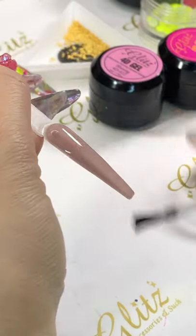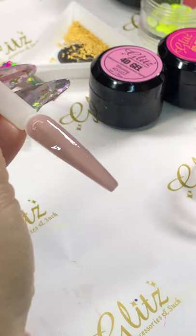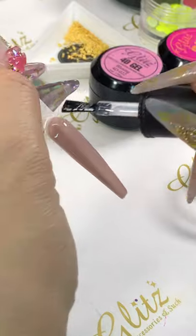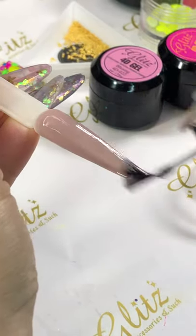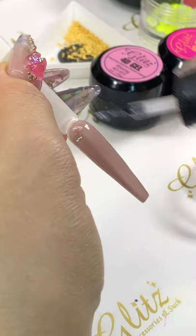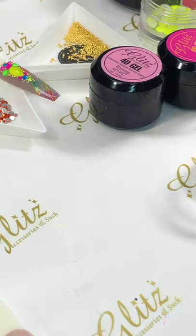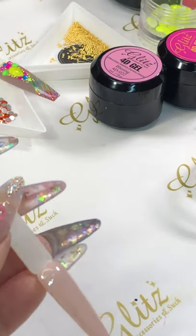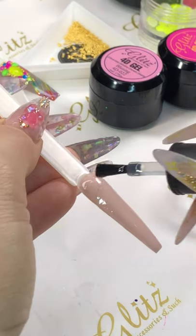If it's too thin it's not going to grip your foil, but if it's too thick it's not going to cure. Make sure the lamp cures it properly — 30 seconds. Some lamps have almost reached 5,000 hours of use, so we need to pay attention to that because otherwise it's not curing well for you.